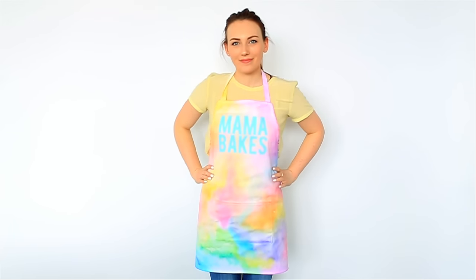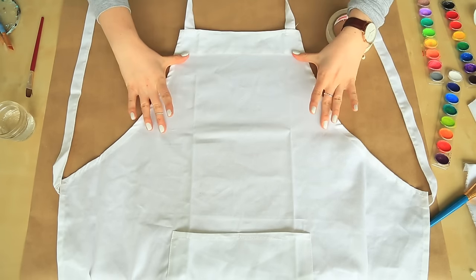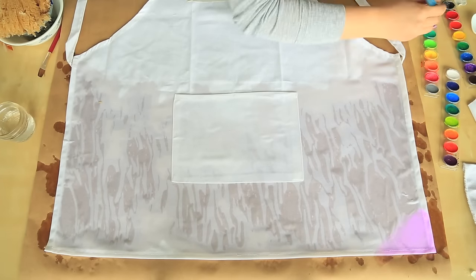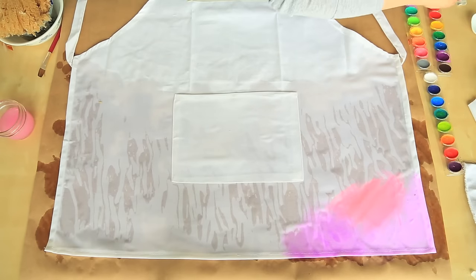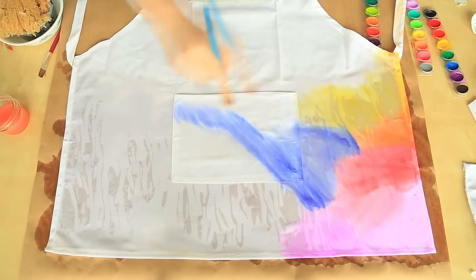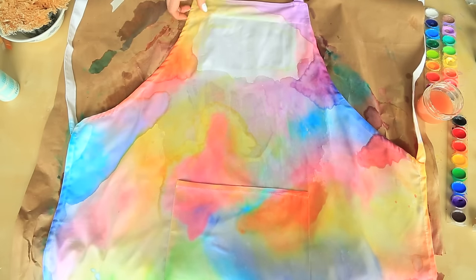To make this gorgeous watercolor apron, start with a plain white apron, easily found at any home goods store. Since we're working with a large area, wet only small areas at a time using a sponge. Use regular watercolor paint and water to paint on a watercolor design, grouping similar colors together for easy blending. Sponge on more water when you're ready to move on to your next area. We covered most of the apron but you could choose to only do parts like the pocket or just the bottom.